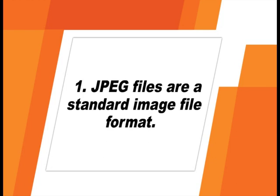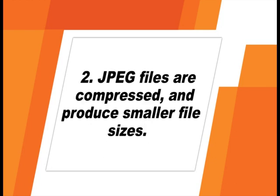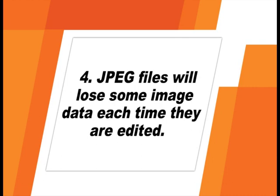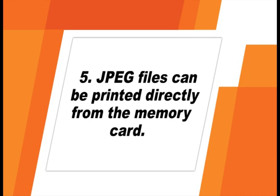JPEG files are a standard image file format readable by any image software. They are compressed, which means not all image data is saved, making them much smaller in file size. JPEGs have a more narrow range of shadows and highlights and will lose some image data each time they're edited. JPEG files are processed by your camera and can be printed directly from the memory card. For everyday picture taking and snapshots, a high-quality JPEG setting is recommended. For extensive editing, a RAW plus JPEG format is a good choice.